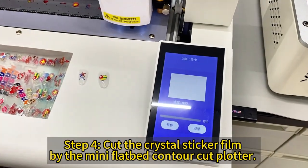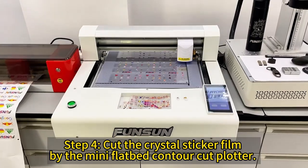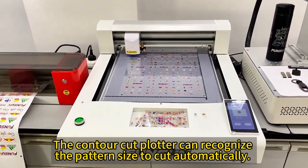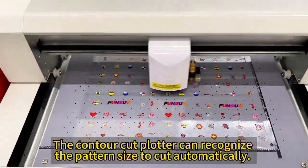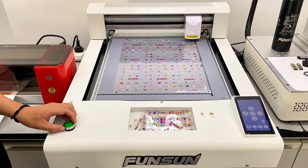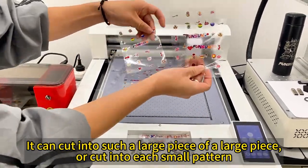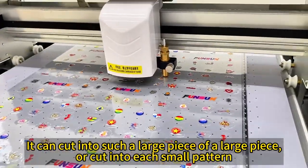Step 4: cut the crystal sticker film by the mini flatbed contour cut plotter. The contour cut plotter can recognize the pattern size to cut automatically. It can cut into a large piece, or cut into each small pattern.